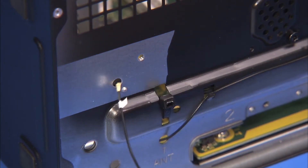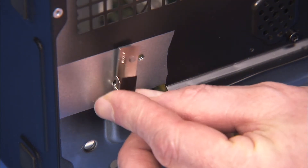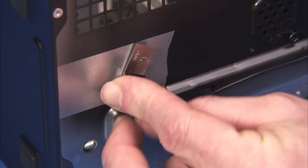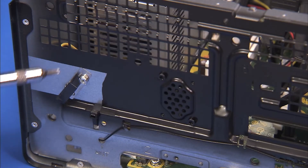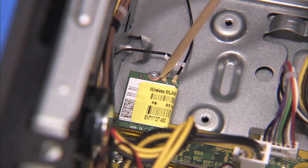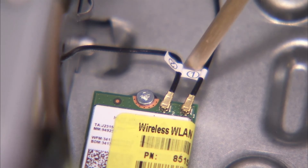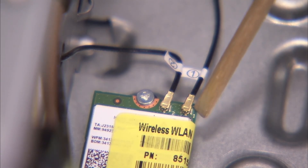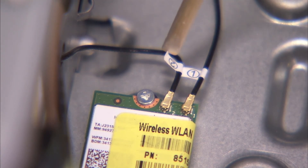Replace the rear antenna in through its access hole and align the hole on the front antenna over its alignment peg. Secure the front antenna with its Torx 15 screw. Replace the antennas to the wireless LAN board. The antenna connectors are labeled 1 and 2 and should be connected to the corresponding 1 and 2 labeled ports on the wireless LAN board.